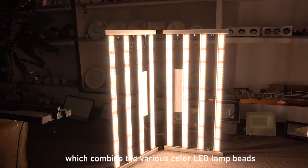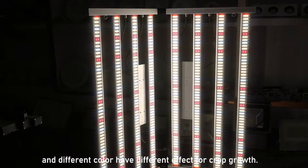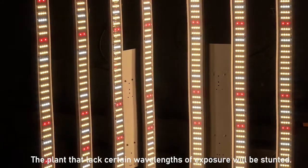The sunlight we have seen is a full-spectrum light which combines various colors of LED lamp beams, and different color light will have different effects on crop growth. Plants that lack certain light wavelengths or exposure will be stunted.